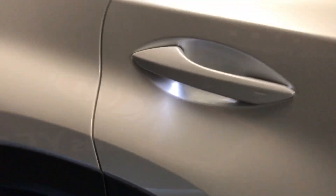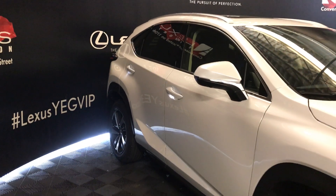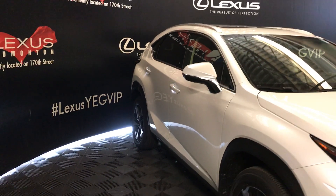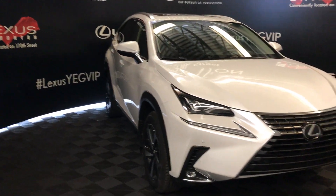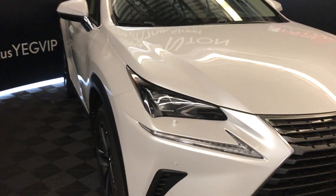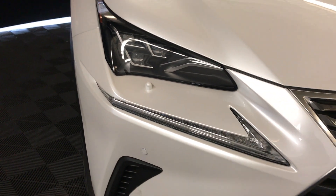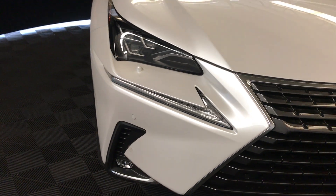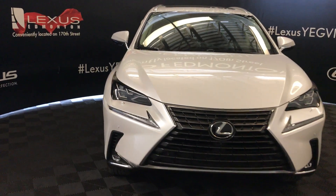Accent lighting under door handles. Integrated turning signal lights in side mirrors. Power folding in. Camera view button on the bottom. Winter wiper de-icer. Rain sensing wipers. Triple beam LED auto-leveling headlamp system, comes with the automatic high beam feature. Headlamp washers. LED daytime running lights. Front sensors. Fog lights. Comes with front camera view and so much more.